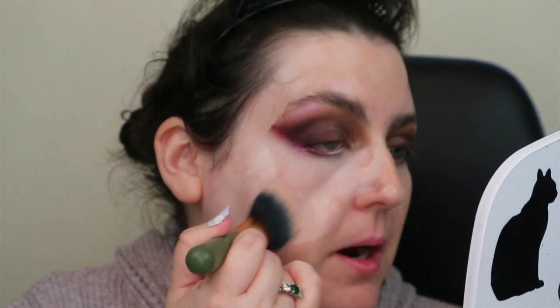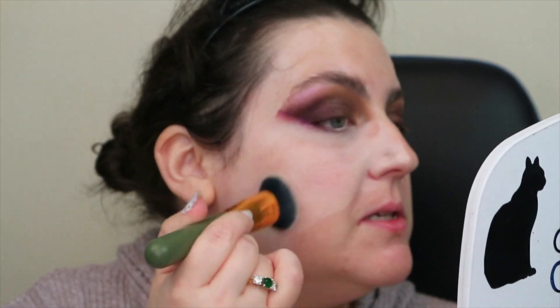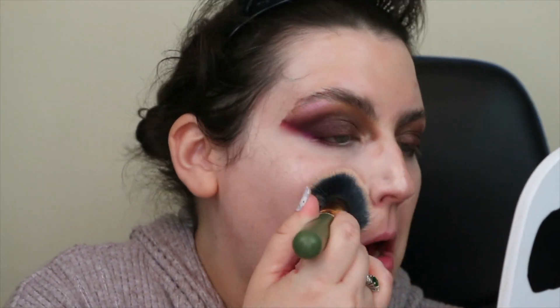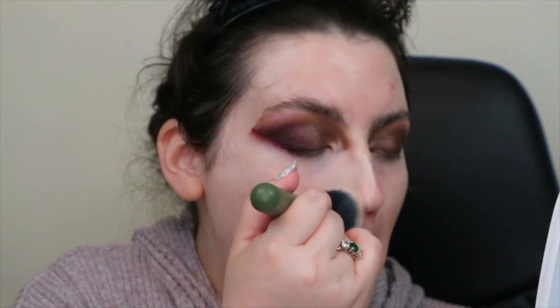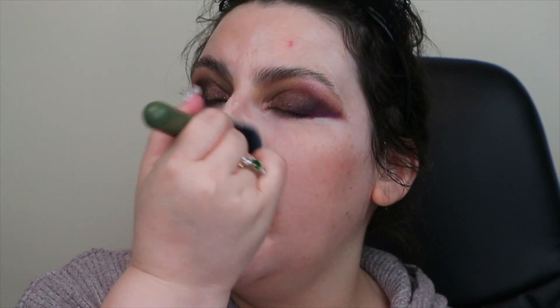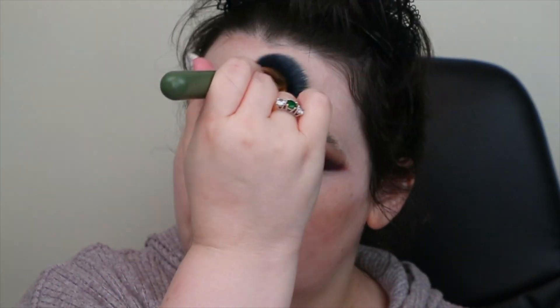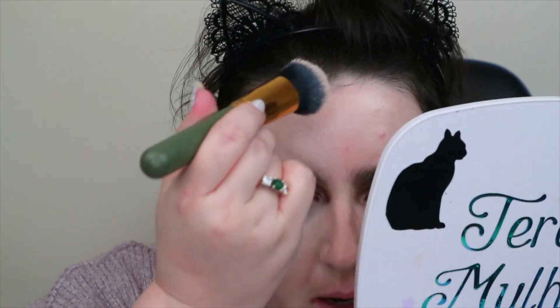Already it's applying so much better than when we used the Milk Hydro Grip. Oh, that's nice. It's quite buildable — I don't think those two pumps were enough, I'll have to do more. But she's meshing nicely with the concealer I have on, which is my favourite — it's my Dior. This is looking really nice.